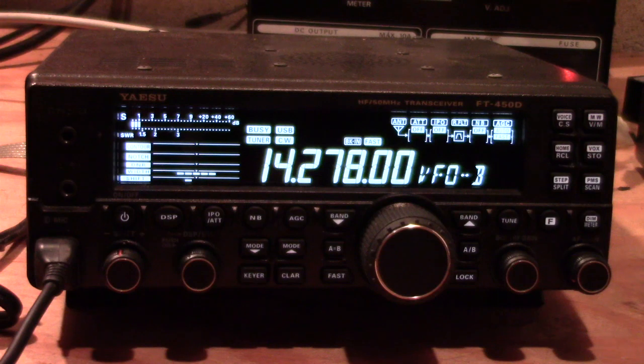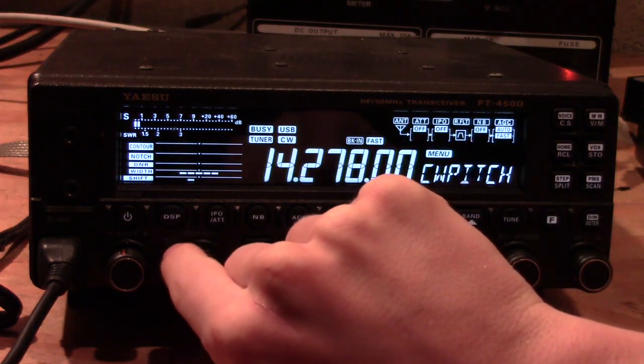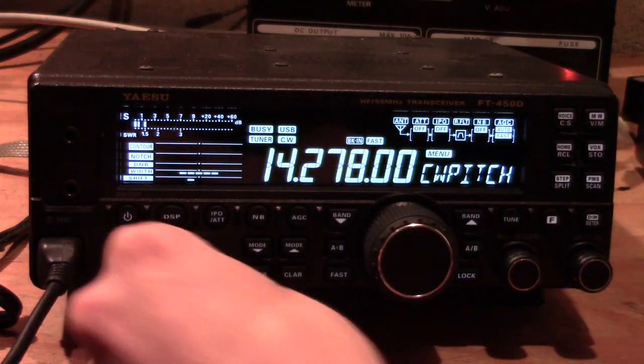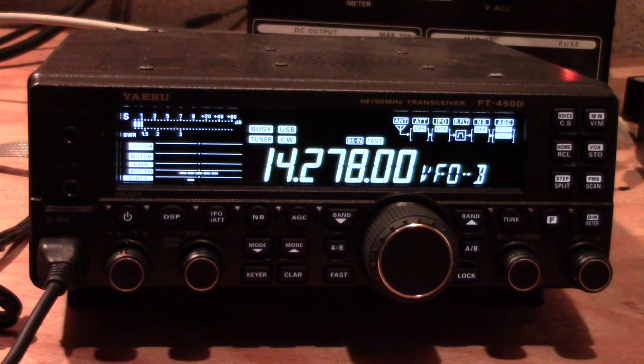To change your power, hold the function button and use the selector knob to scroll through the menu to get to power. Once you get to power, push the selector knob in to select the sub-menu and change your wattage. When you're done, hold the function button again to return to operating mode. Now with power set, you'll see the meter button — push it to change the display between SWR, output power, or ALC.